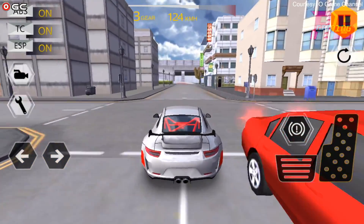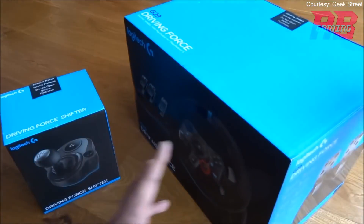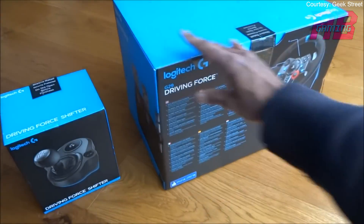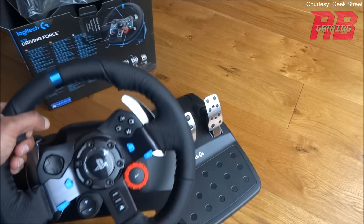We're talking driving simulators. From wheels to gears to pedals, driving simulators have been around for a while but over the last couple of years they've gotten a lot better, so let's get right into it.